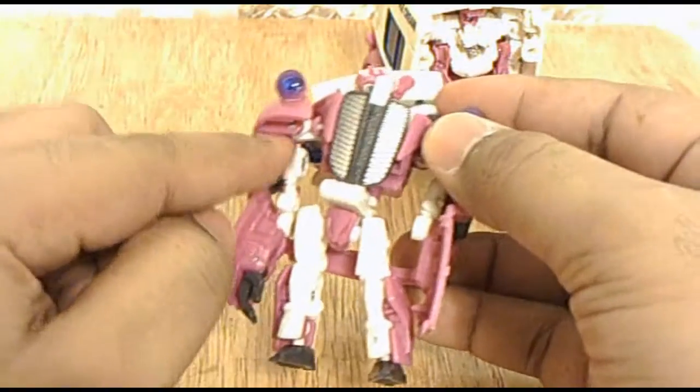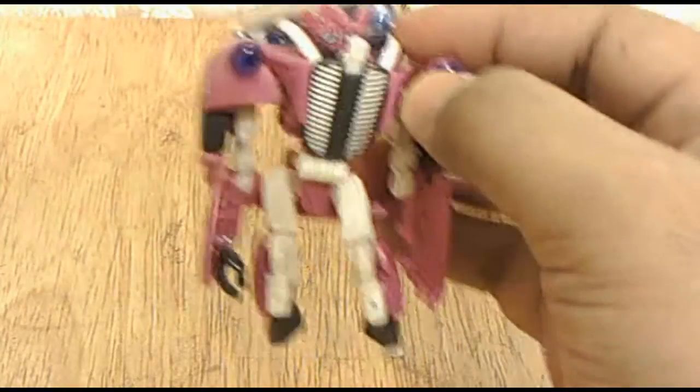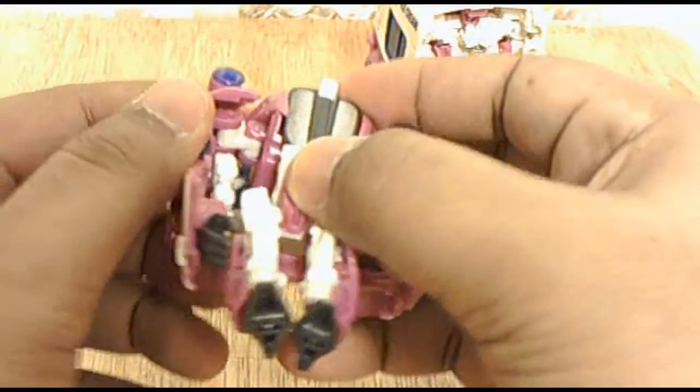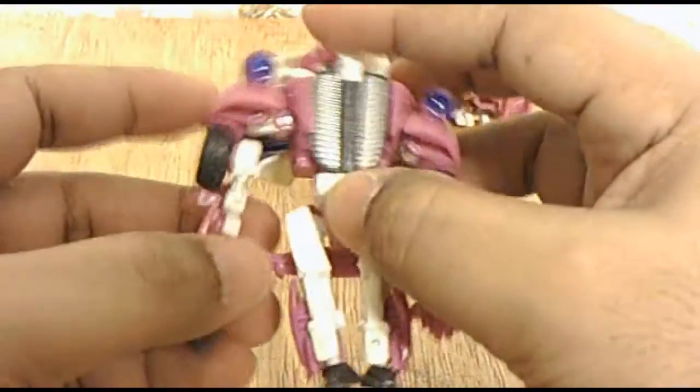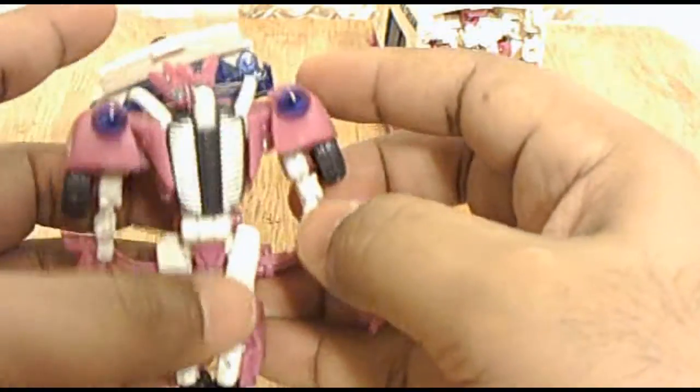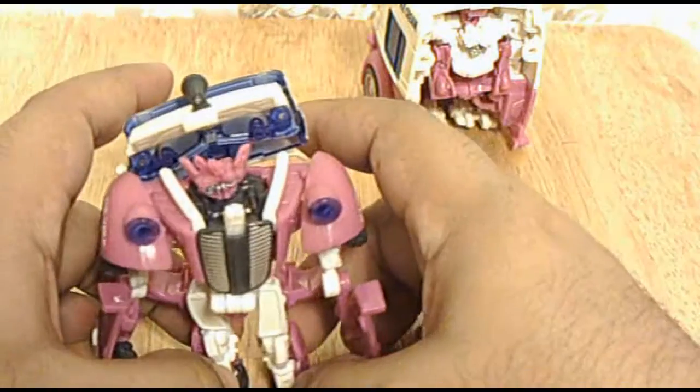For some reason this side, this joint, it's a little tighter. There, I guess that's that.